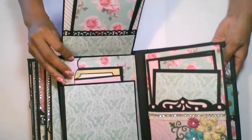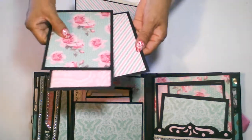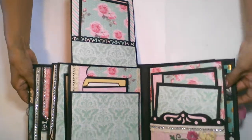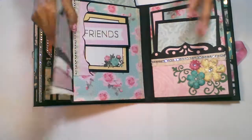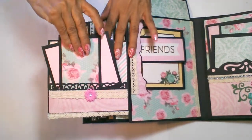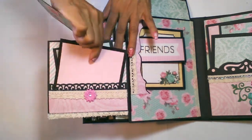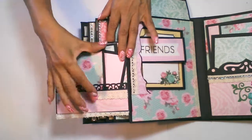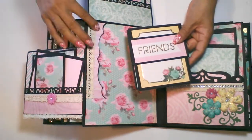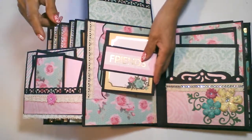This page will flip up. Up here you have a small pocket with three mats. And this bottom page will flip out, and there are three mats in this page. In the middle, I created this side pocket with the lace on the top, with a couple of mats and a small journaling spot.